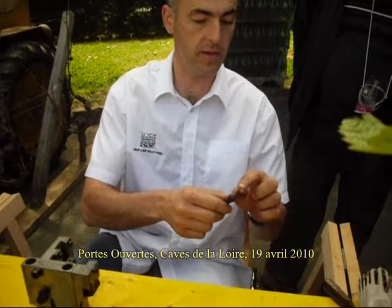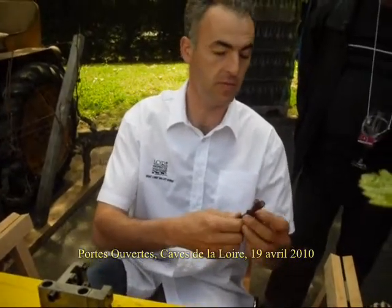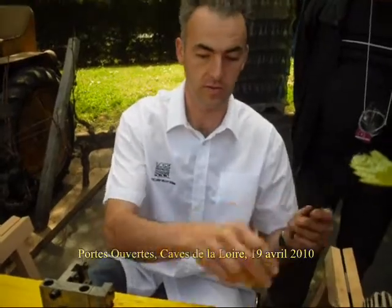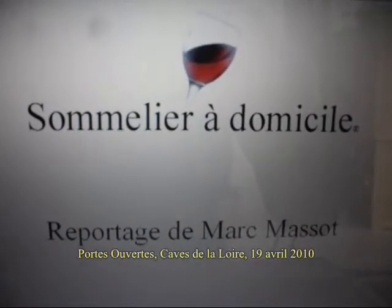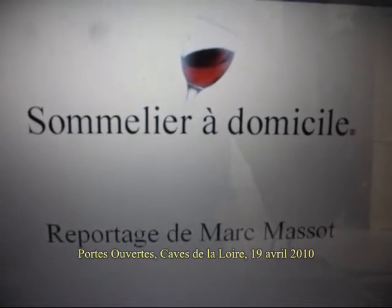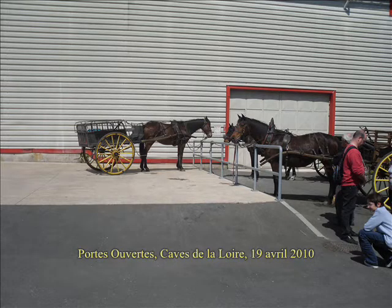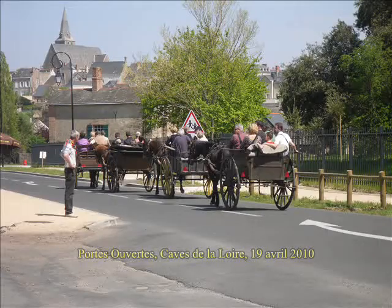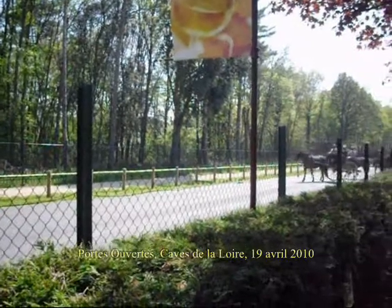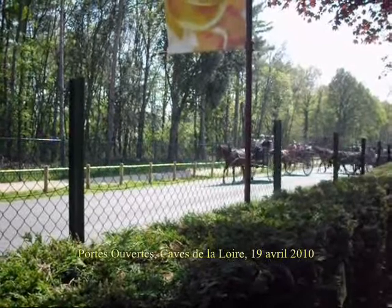L'objectif, c'est d'avoir toujours le même diamètre entre ça et ça. Voilà. Donc ça, c'est pas top, ça. Un peu trop là. C'est un peu trop là.